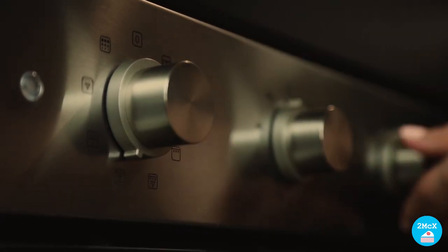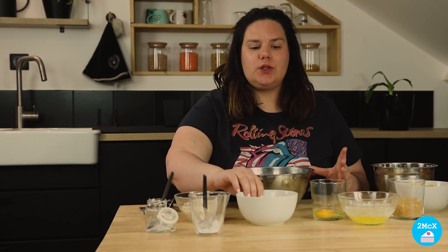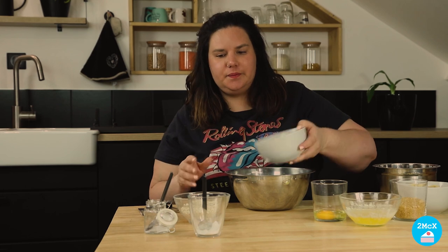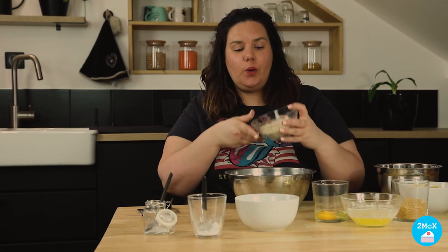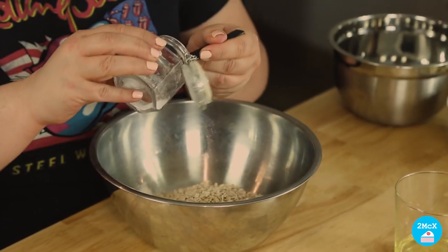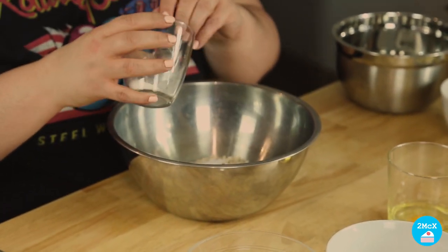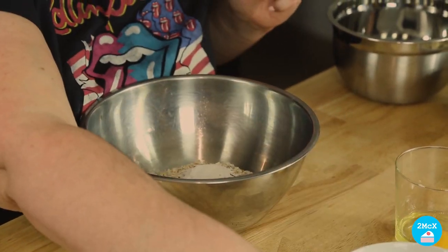Don't forget to preheat your oven at 180 degrees. For this recipe, we're going to need two bowls. In the first bowl, you're going to put the flour, the oatmeal, the baking soda and the baking powder. And we're going to mix these ingredients together. Now we're going to put the first bowl aside.